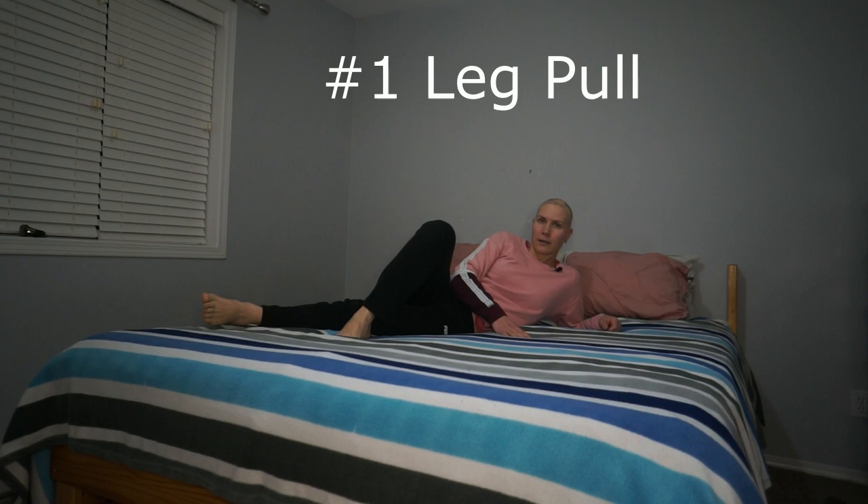The first exercise is called leg pull. This is for your side core muscles but also for your leg muscles, primarily your inner thigh.